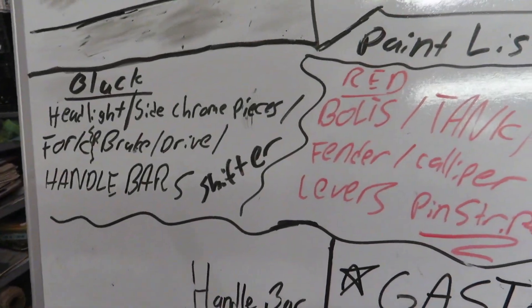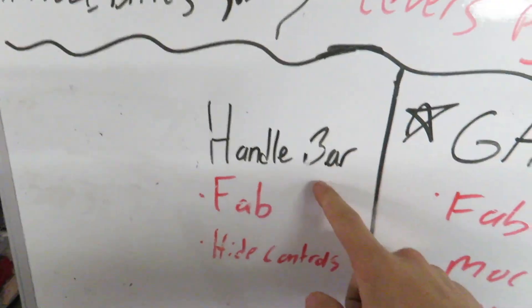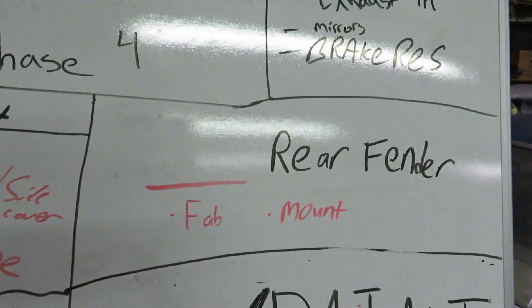Phase four is going to be a Daytona bike week 2018 build, and that's what I'm starting on right now. My bike's going to be a red bike with black accents. We're working on the gas tank right now — that's almost completed. Then handlebars are next; I'm going to custom fab my own handlebars, then put a suicide shifter on the bike. I have to fabricate the rear fender a little bit — put some cuts in it to match my gas tank and handlebars. Also not on the whiteboard: an air filter, an internal throttle for the handlebars, custom hand grips that match the risers, which are also going to match the foot controls. It's going to be a very in-depth build for phase four.